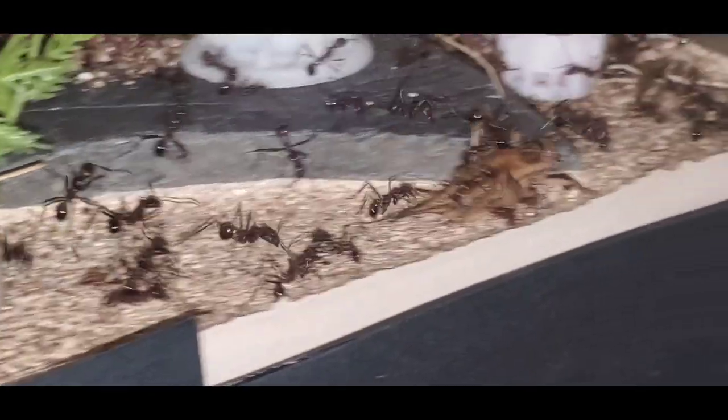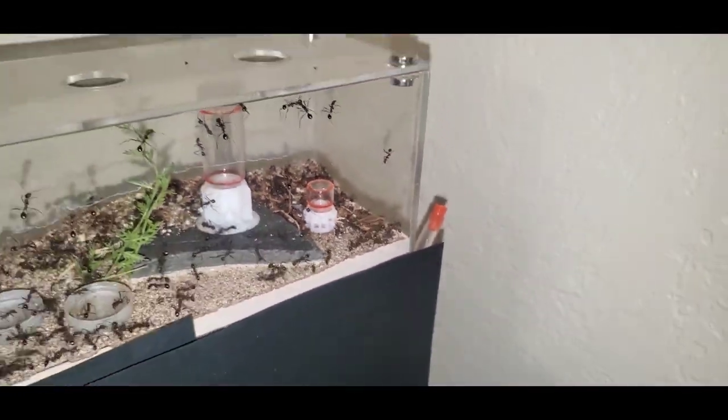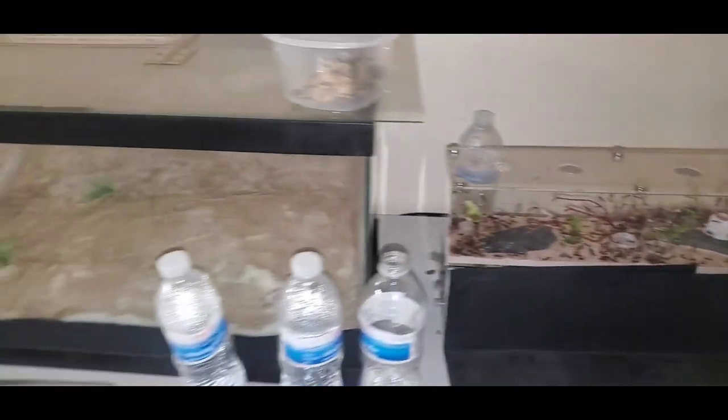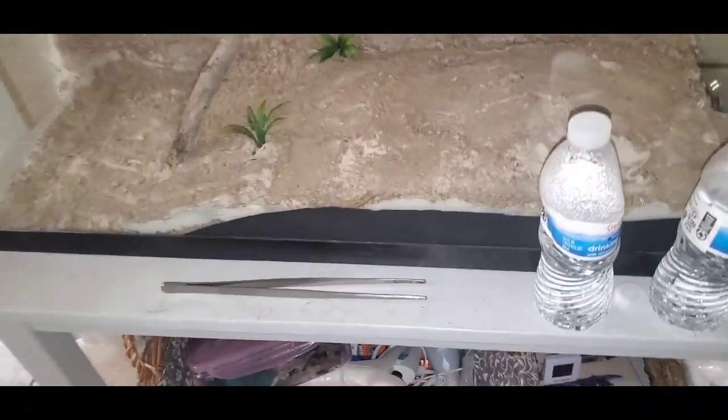I have a giant tank next to it that will probably be their new outworld soon. I'm kind of on the fence though, because I think it would also be a really cool outworld for the Acromyrmex — I could just throw some plants in there and they could forage and cut them.